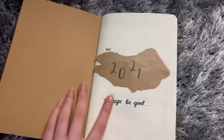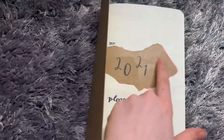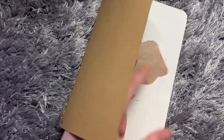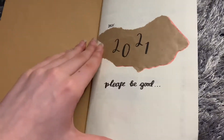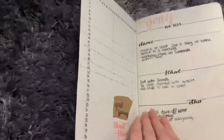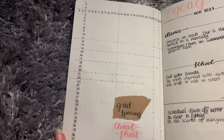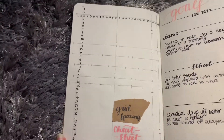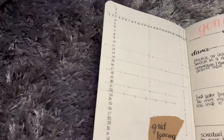So here's my bullet journal. At the start it's just got some brown paper and says 'Dear 2021, please be good,' and there's a little bit of pink highlight to tie in the whole thing. Then we have the grid spacing cheat sheet which Amanda Rachlee does every year and I thought I could try it - the squares aren't exactly even but sure.